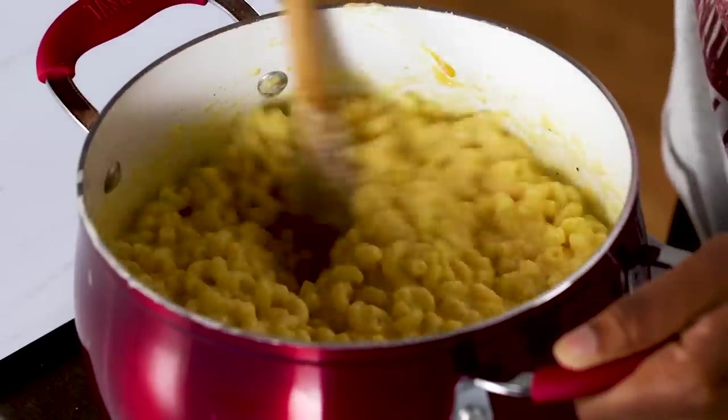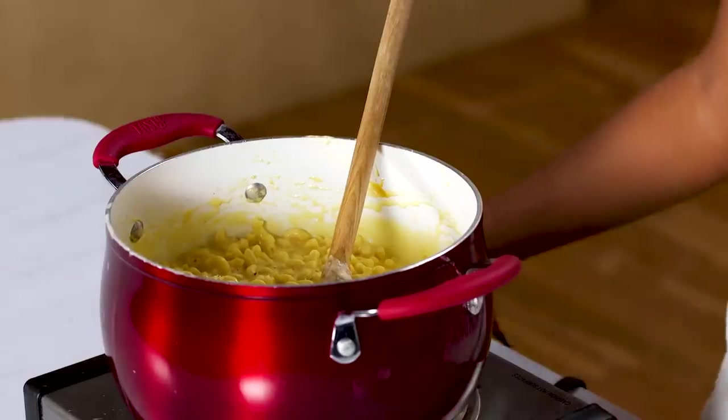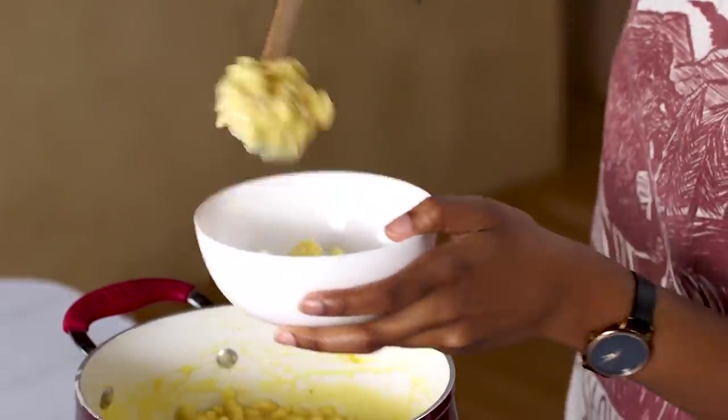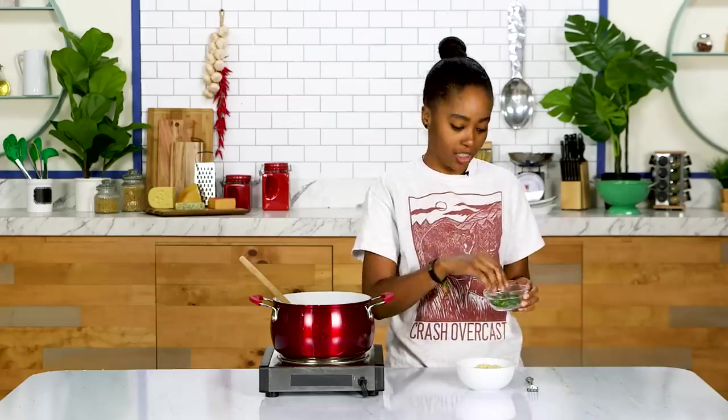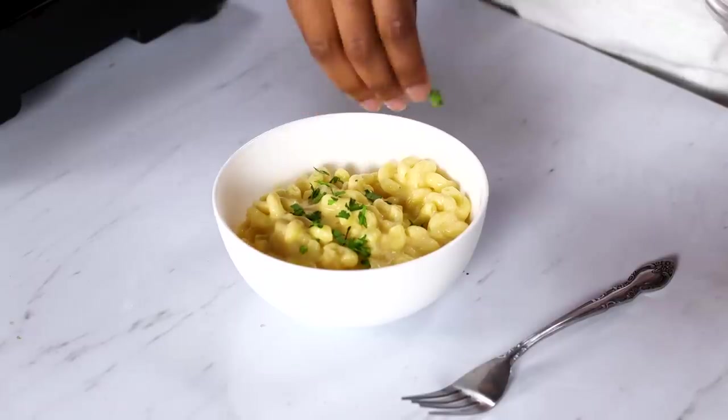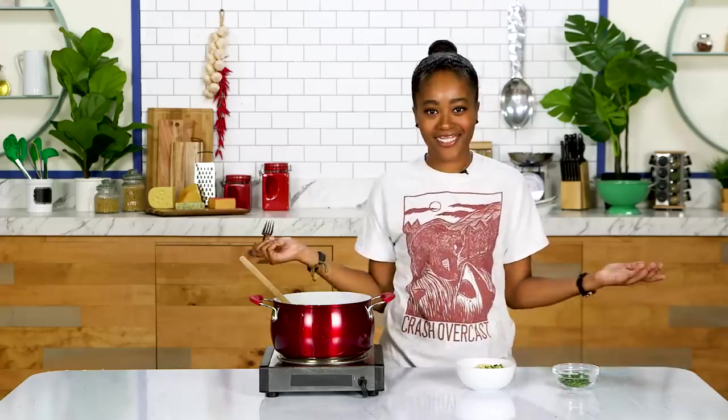My mac and cheese is looking great now. Let's put this in the bowl and taste it — I love mac and cheese. We're going to add some parsley just for garnish, just so we can get a little fancy. It's beautiful — look at those colors, guys. We have now made it fancy, and all that's left is to give this thing a taste.